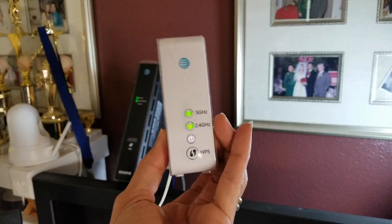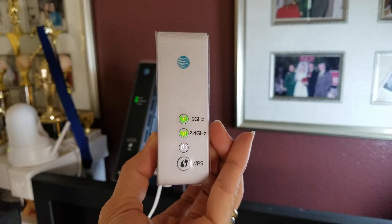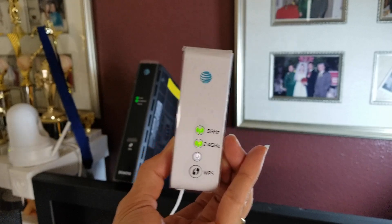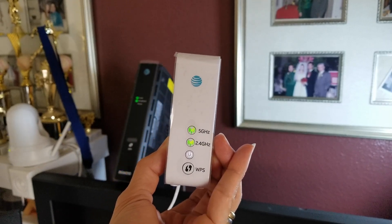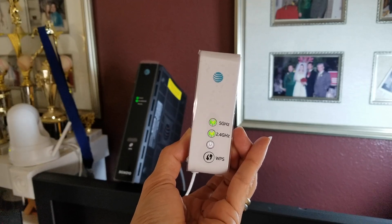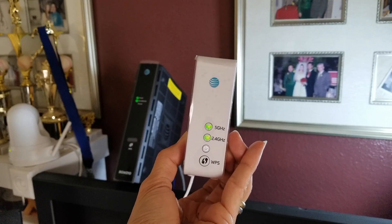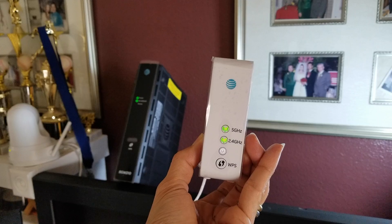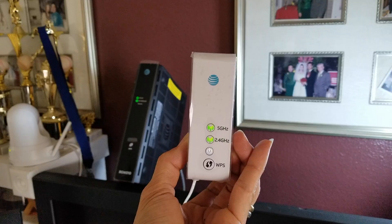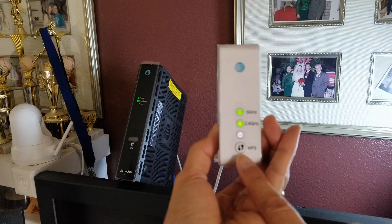All right, so as you can see, you've got the green light now. That means we are ready to pair this to your router. We're going to press the WPS button on the AT&T Wi-Fi router, but you're going to make sure WPS is enabled. And then after that, I'm going to press the WPS on the Wi-Fi extender right here.